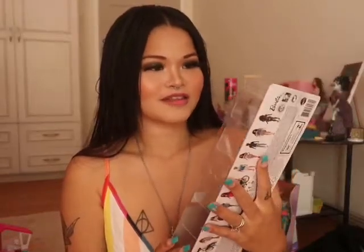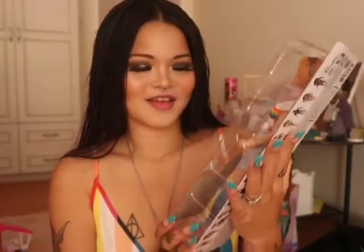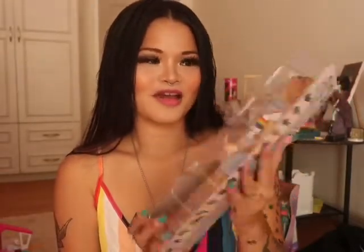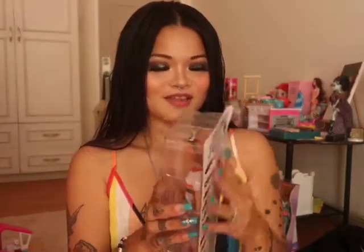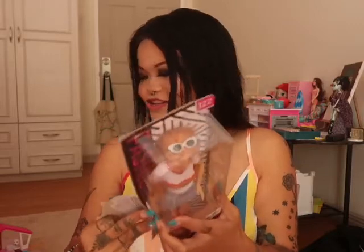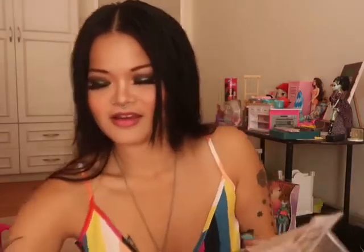The next doll is Fashionista number 122 and I love my redhead — she looks so gorgeous. I think I paid full price for her at Toys R Us and I've had her for a while now. I'm so excited because I recently got the 2021 Barbie Dream House, so I'm excited to open these dolls and add them to my collection. The doll house is actually right next to me and it's pretty full now with so many of them chilling out in the house.